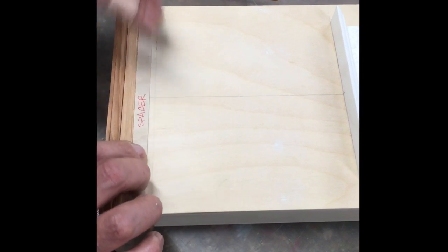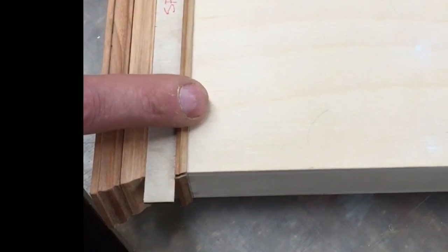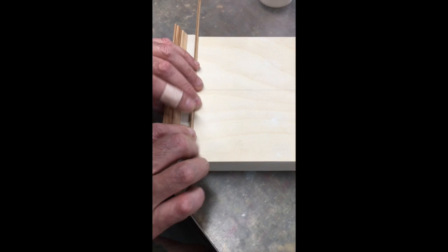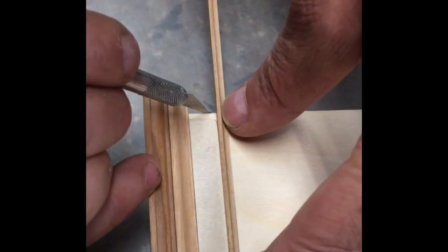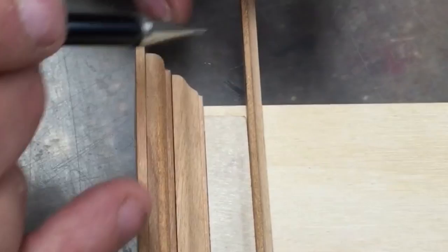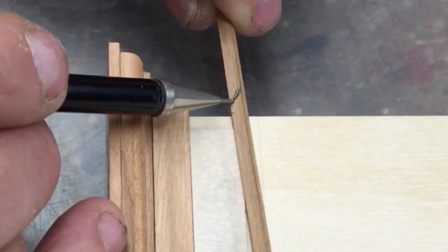Put our spacer in position. This piece that had the miter already cut on it goes up against there. This is going to allow us to make our knife cut as a guide for the next miter. And since this is the long piece, make sure you put your reference mark indicating which direction the miter is supposed to go.